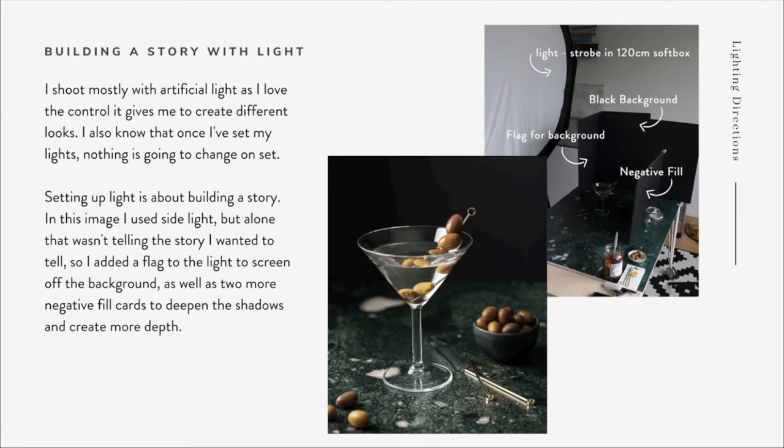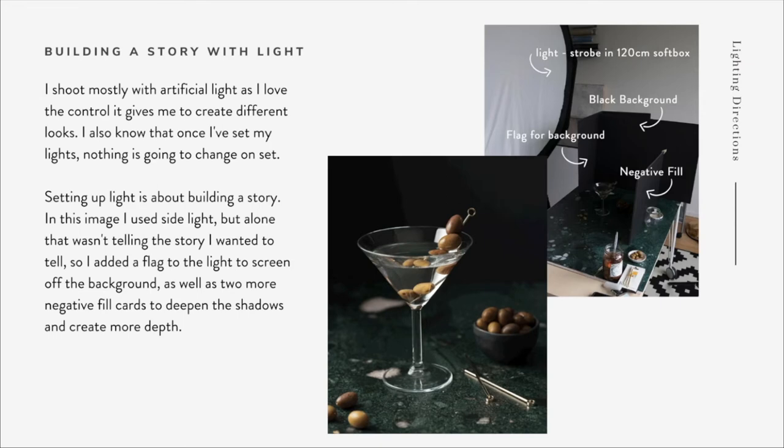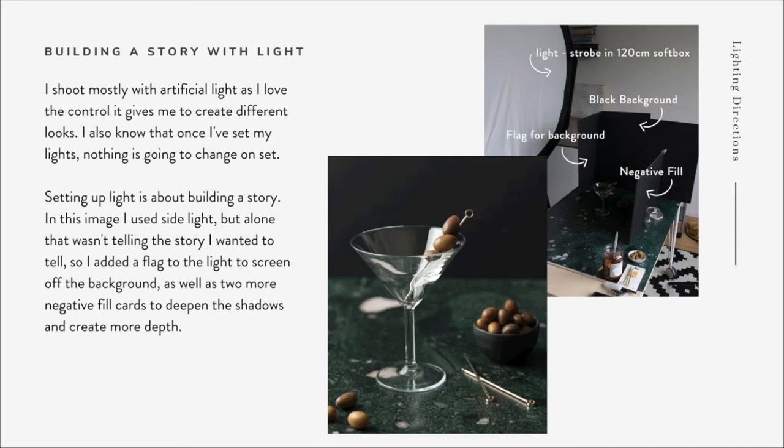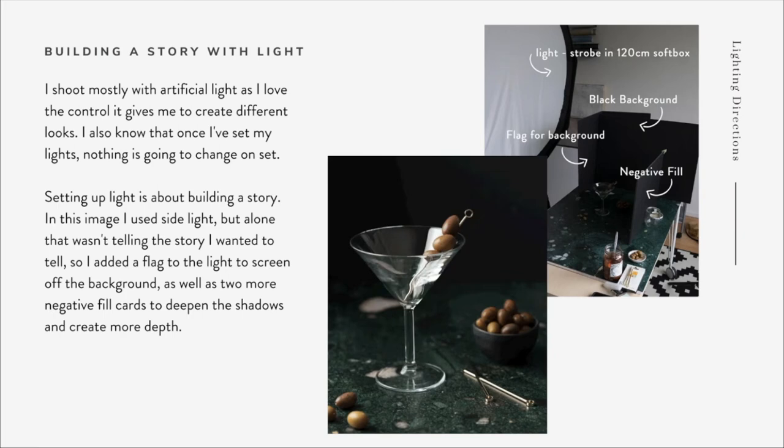The next thing I added was a negative fill - just a black card sitting directly opposite my light source. A fill card helps absorb extra light and stop it bouncing back into your scene, so the shadows on the opposite side of your light source are really deep and intense. There's a lot you can do just by playing around with fill cards and reflectors - even if you're just working with one light source, you can really tell a lot of story with your light.